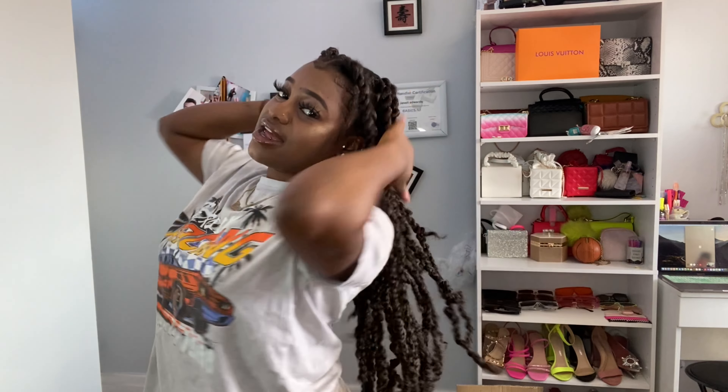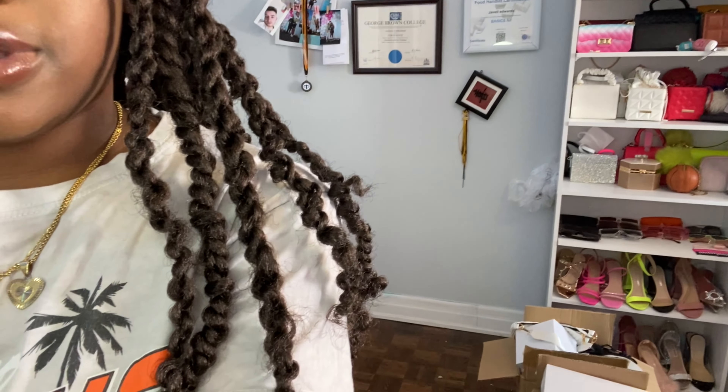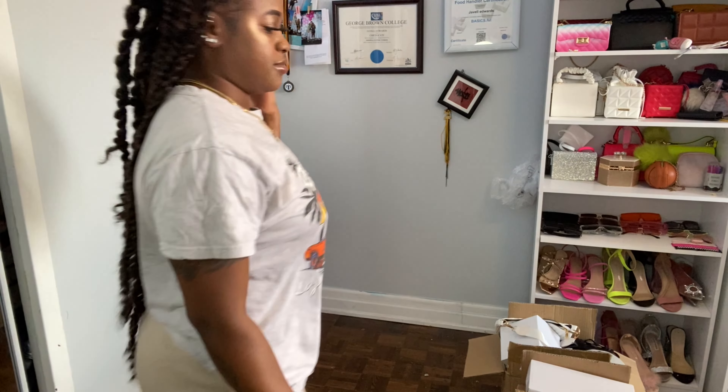By the way, I did my hair — I did the Jamaican twists, or passion twists, whatever you guys want to call it. But that's that — let's get into the video right now.